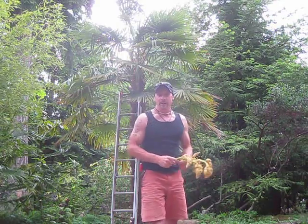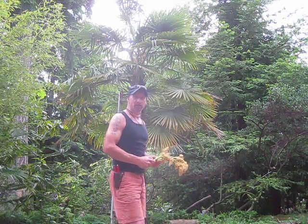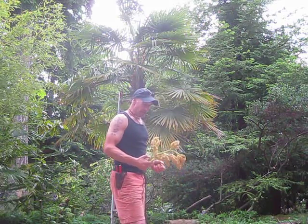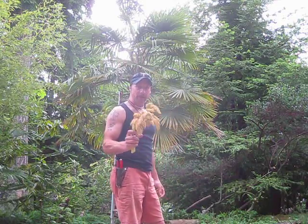It's June 14, 2011, and what I'm about to do is hybridize that female Trachycarpus Fortunae palm in our garden. What I have here is Trachycarpus Wagnerianus pollen from a local palm on Salt Spring Island, a male.